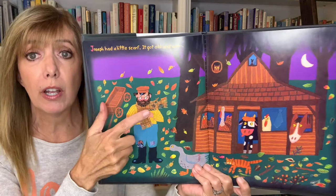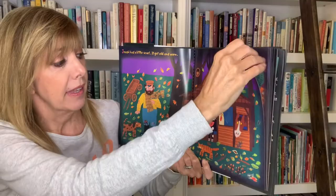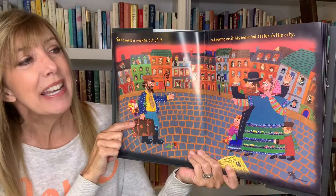Joseph had a little scarf. It got old and worn. So he made a handkerchief out of it and went to visit his married sister in the city.